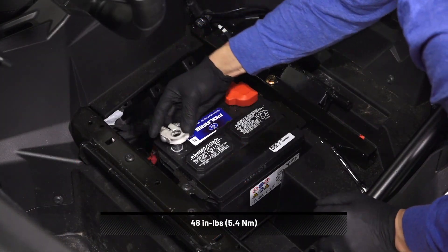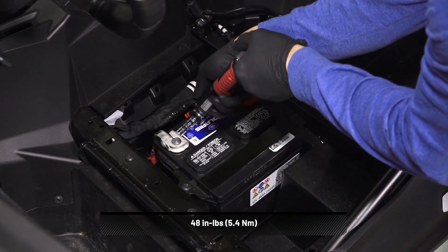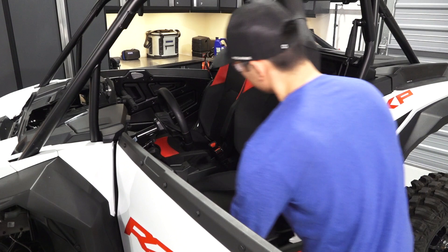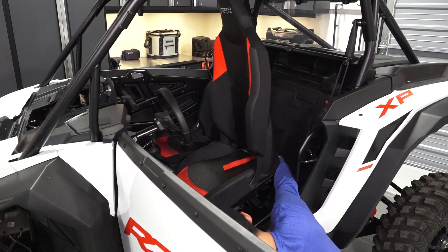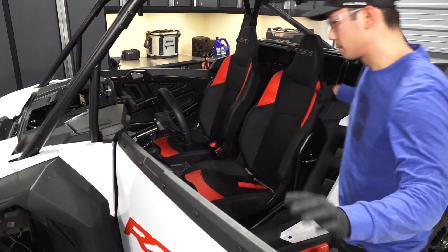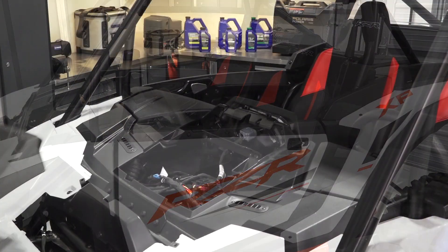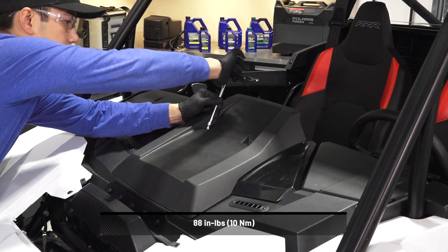Reconnect the negative battery cable to the battery and torque to specification. Next, reinstall the seat by placing the seat in the vehicle with the front resting on the tube. Then, push the seat back until it engages with the rear tube. Then, install the center instrument panel with two screws and torque to specification.